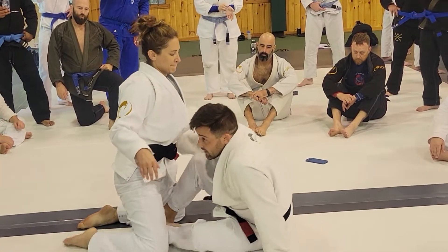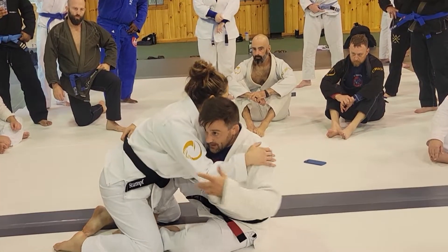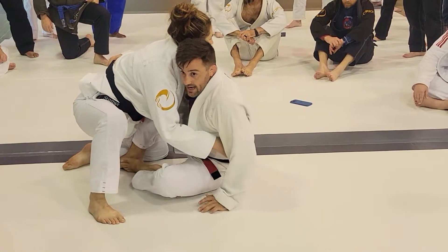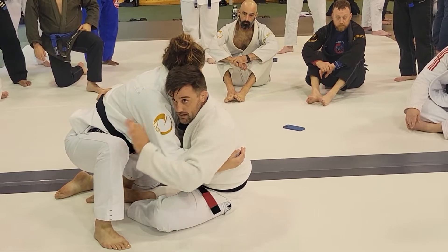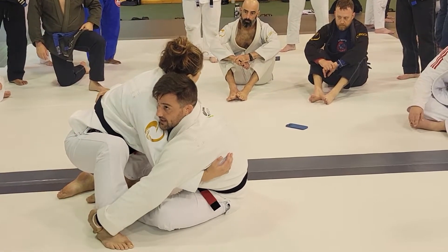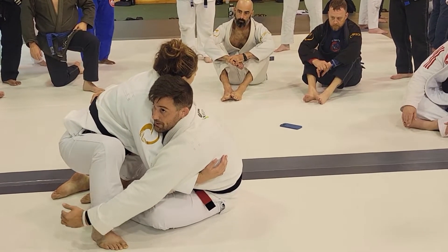So again, real simple guys. I get my underhook, I start setting up my sweep, and she posts a little motion. As soon as I see that foot come up and knee come up, I go hand on the heel — really low on the heel, like pinky on the floor.